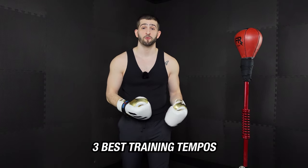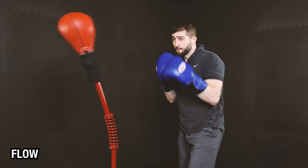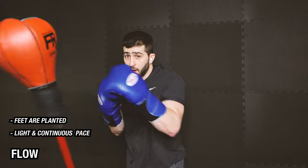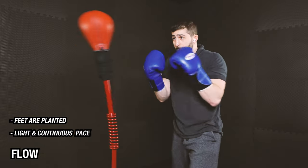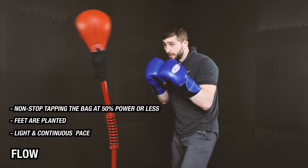So let's break down the three best tempos we should be using anytime we're training on our reflex bag. The first one is a flow — some people call this a coast, I call it a flow. This is our light and continuous pace. Our feet are planted in our stance so we're not moving around the bag. We're still in our stance and we're non-stop tapping our bag at 50% power or less. This is a great pace for beginners to learn the basics of rhythm and how to control their bag, and it's great for all levels to use as a warm-up before more intensive training.